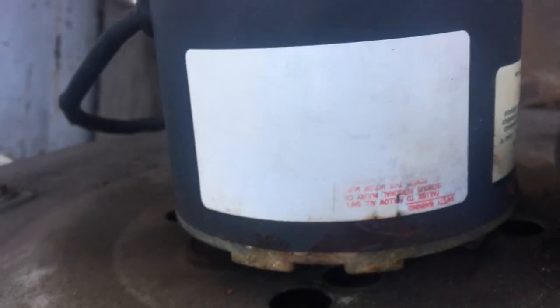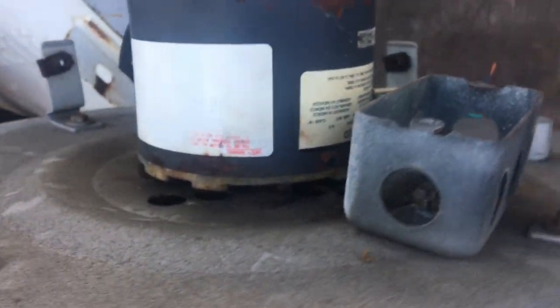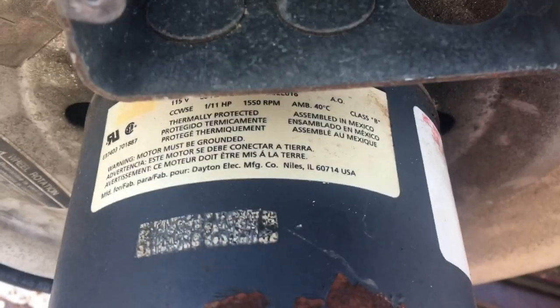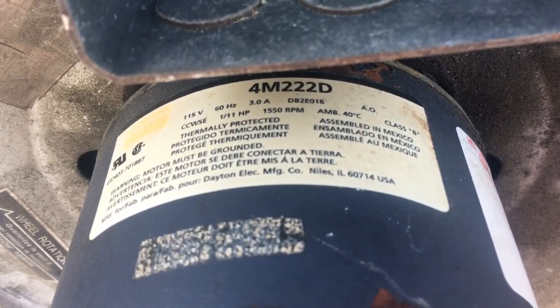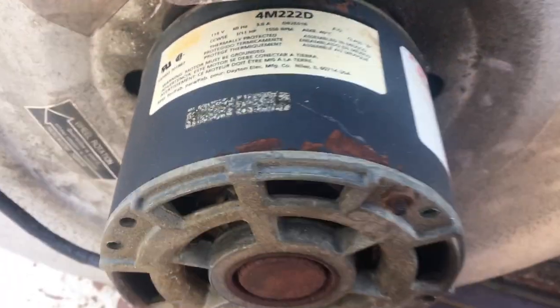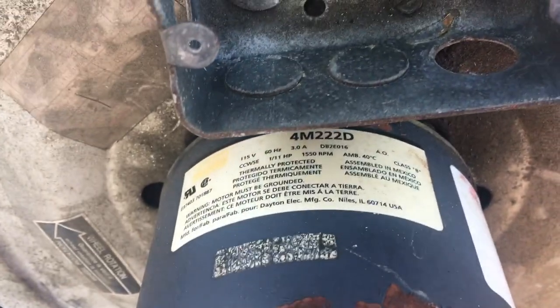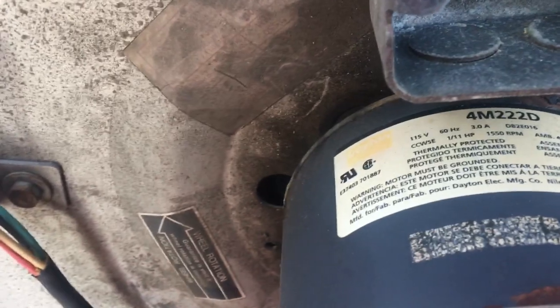Wiring diagram is non-existent. I wish the wiring diagram was as durable as this unit. Looks like that's a Dayton number — 4FM222D. Dayton, Grainger — time to order a new motor tomorrow morning.